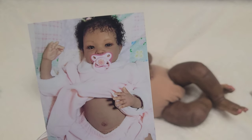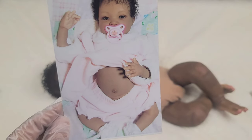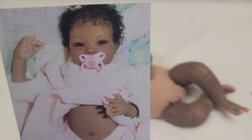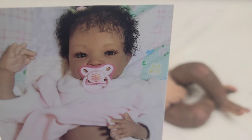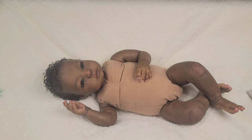She started painting reborn dolls because her daughter was biracial and she couldn't find dolls that would suit her baby, so she decided she wanted to go in and make some dolls in her daughter's likeness — that's how she started reborning. I found her online and ordered my doll and within six to eight weeks the doll was mailed out to me and I was so happy with her, I thought she was beautiful.